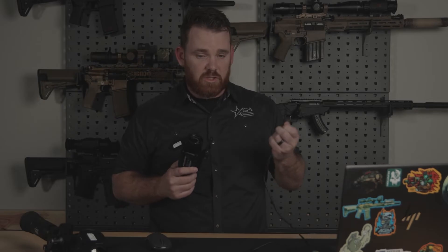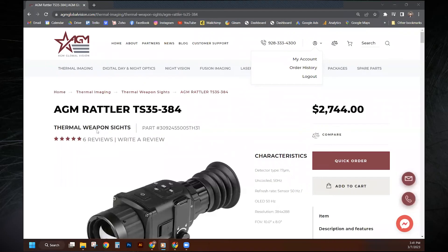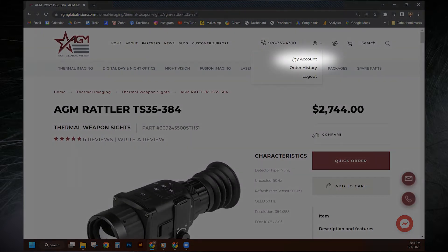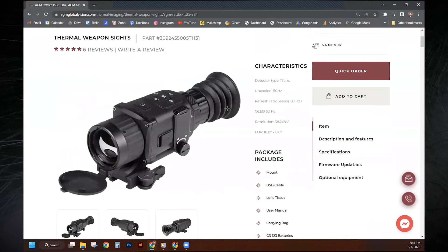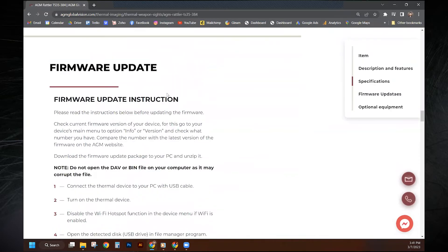Today we're going to go through it on the desktop. We're going to plug this in with the supplied USB-C to USB cable. So we're going to go to the website right here — you'll see the product detail page of this specific product.